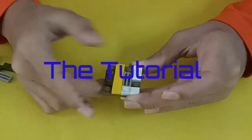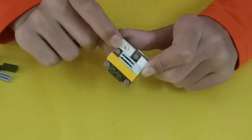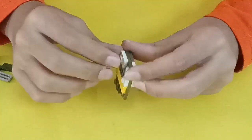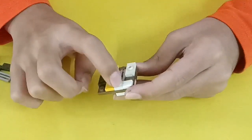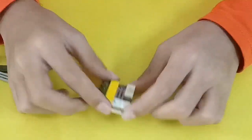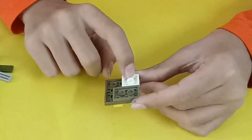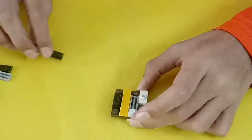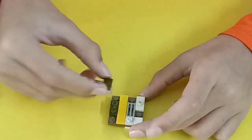So let me show you how to build it. This is the base. This is a 1x4 tile, a 1x2 plate, and a 1x2 tile with one stud on top. This is a 1x1 tile, a 1x1 plate — and under it there is also a 2x2 plate and a 2x3 plate.